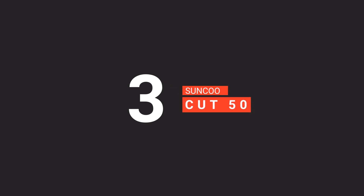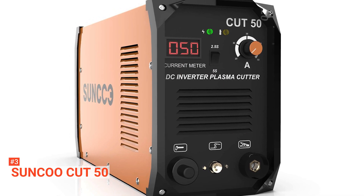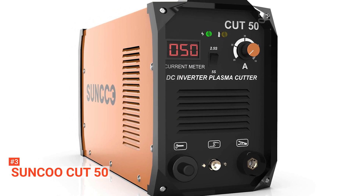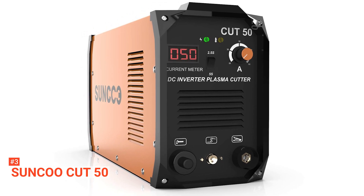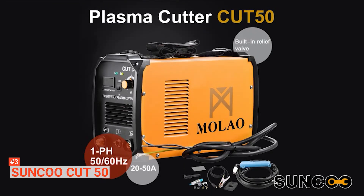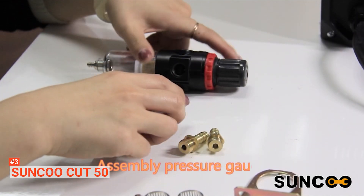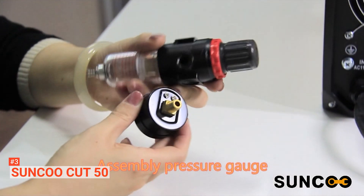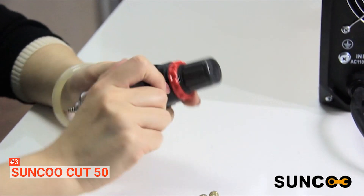The third product on our list is the Sunku Cut 50. This plasma cutter has a maximum cutting thickness of half an inch, cutting thick metal plates easily and quickly. It has a rated input capacity of 4.8 kilovolt ampere, a rated output voltage of 96 volts, and a current that can be adjusted from 20 to 50 amps. Under 220 volts, it makes a clean cut, making it suitable for cutting different kinds of metals such as stainless steel, copper, iron, aluminum metal, etc. Its cutting capacity increases 1.8 times higher in cutting speed when compared with a flame cutter.